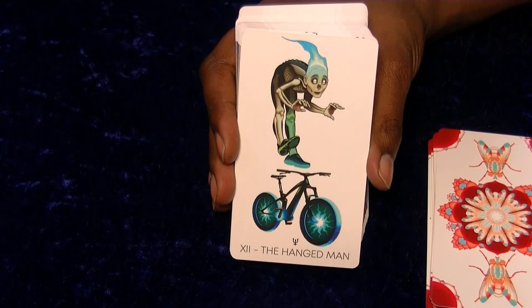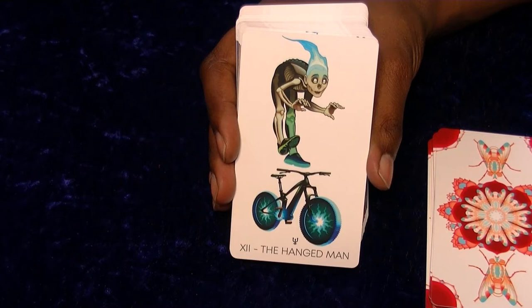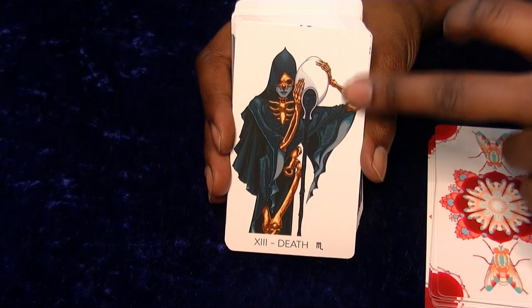The Hanged Man. This doesn't necessarily feel like it has a set theme running through the deck - it's more like here is a really cool picture for each one. Death looks pretty good, looking similar to Temperance actually with all the stars. The fact that their bones look gold - that looks amazing.